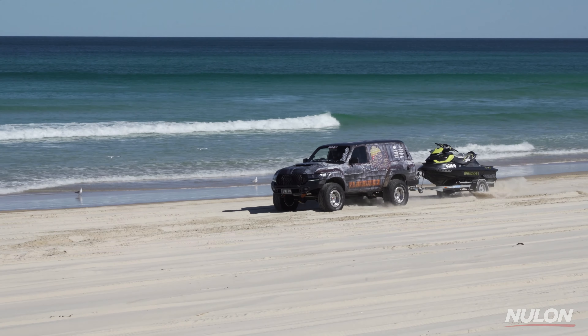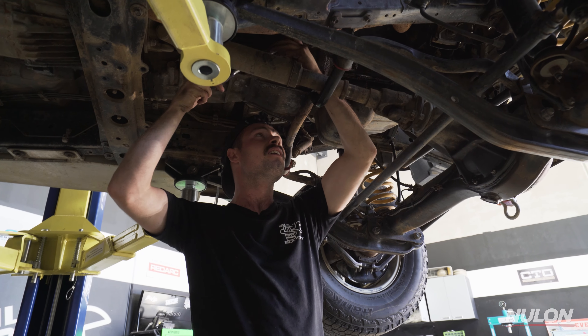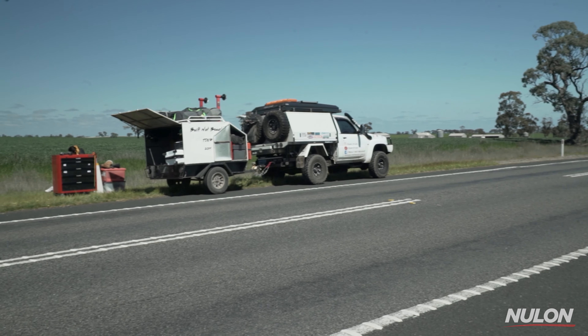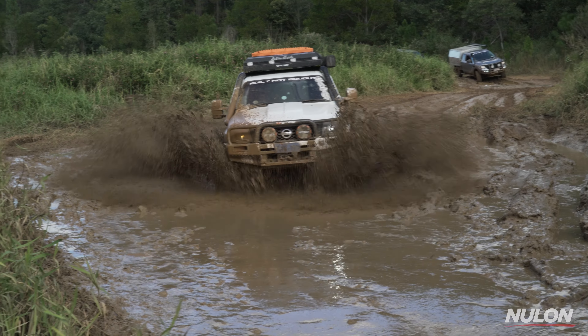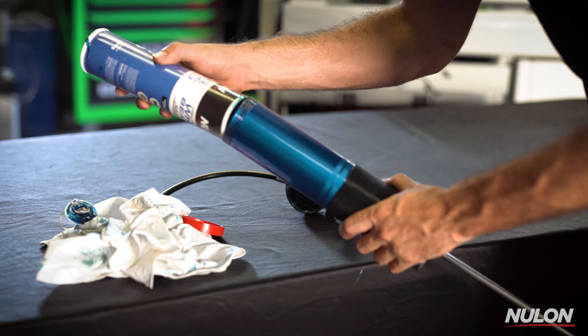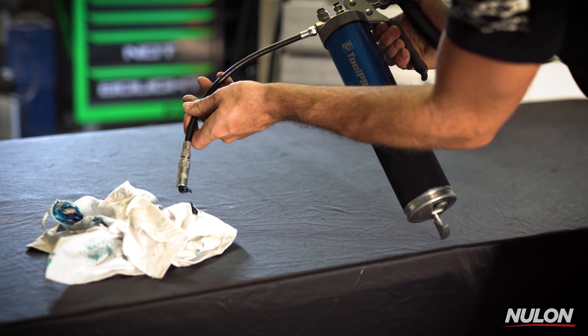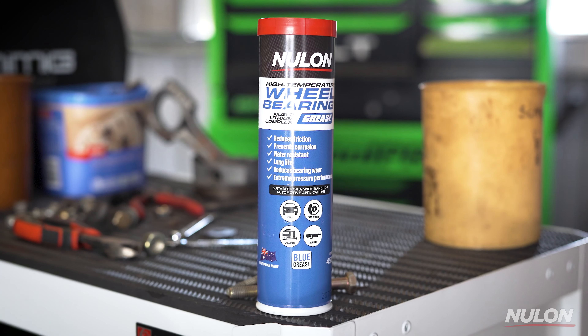One of the biggest mistakes anyone makes before a big trip or weekend away is not checking and topping up your grease points. Using the wrong type of grease in things like wheel bearings, uni joints, or half shafts can turn a fun weekend away into a not-so-enjoyable side-of-the-road meltdown. Typically if you spend a lot of time in the mud or river crossings, the bearings in universal joints tend to be harder on the grease, so topping up your grease points ahead of a trip will fill these areas with a fresh grease additive package and ensure you have a trouble-free trip.